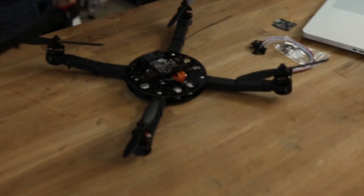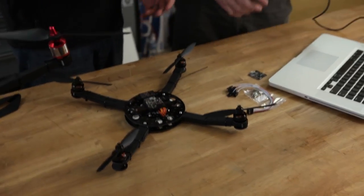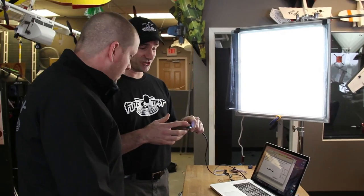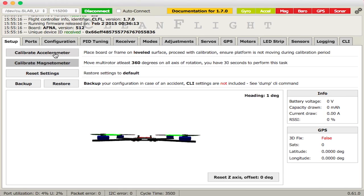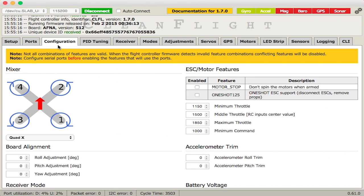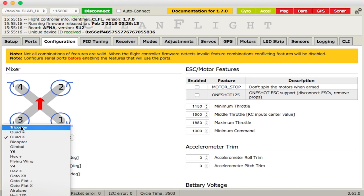Every multi-rotor is different — tricopter, hexacopter, octocopter. With the acro board I believe it's limited to six motors, though the full NAZE board may vary. You can't make a quadcopter fly if it's programmed as a tricopter, so we need to tell it what it is. Go to the Configuration tab, find 'Motor Mixer,' click the dropdown and select your frame type — tricopter, quad plus, quad X, and more. You can even do helicopters and airplanes.